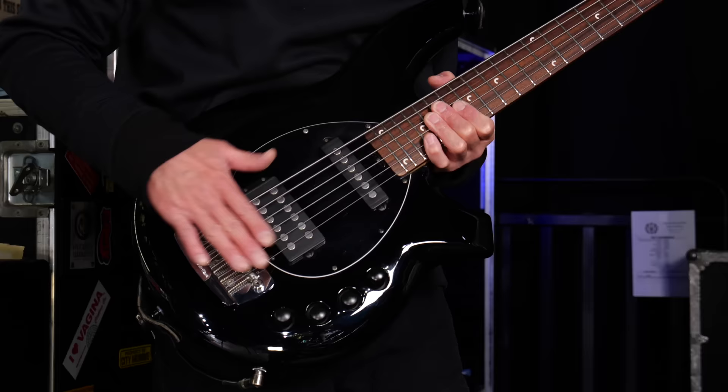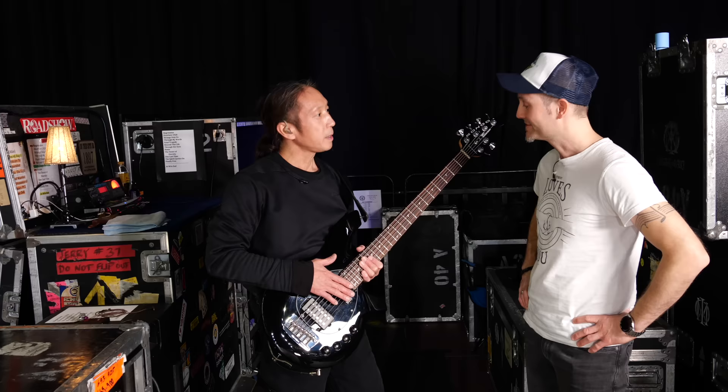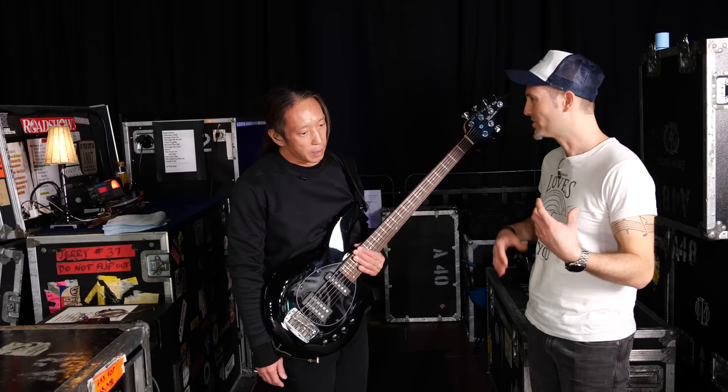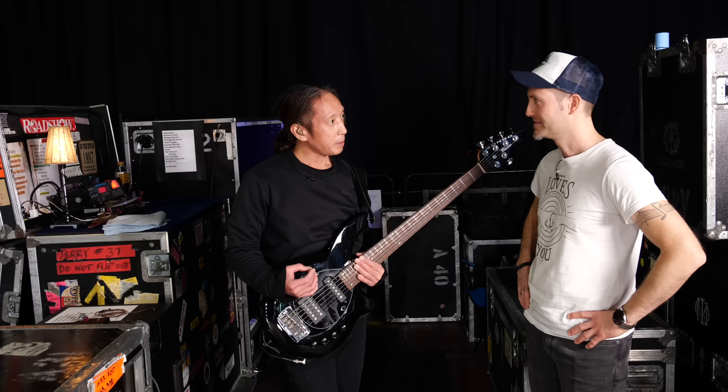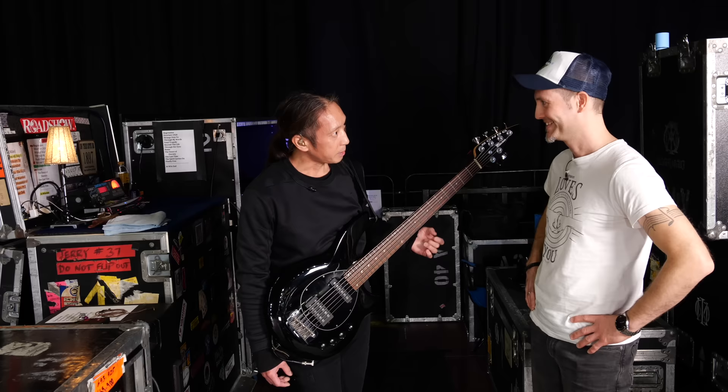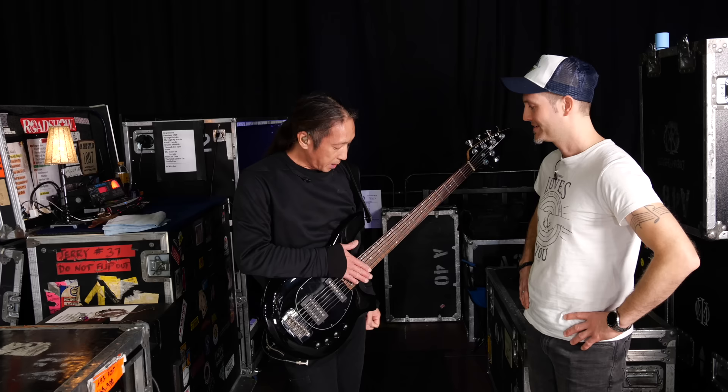The strings on the bass are the cobalt strings. That's something that I've really grown to appreciate over the years. Is it more the feel when you play or more the sound? It's a couple of things. The feel is a lot better, and it makes it feel more like a classical instrument, like a cello, in terms of string tension. And what that enables me to do is raise the action on the bass a lot more than I would with nickel wound.